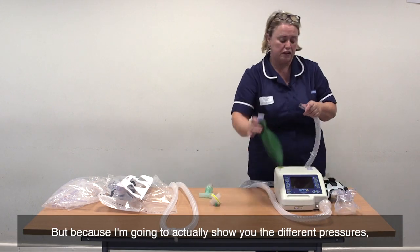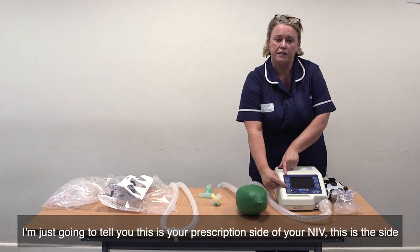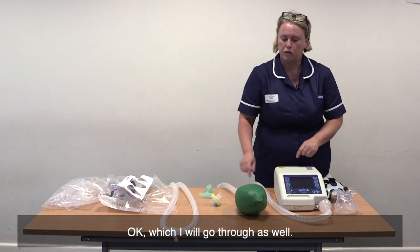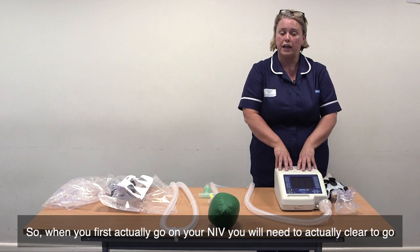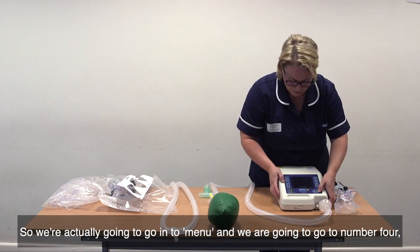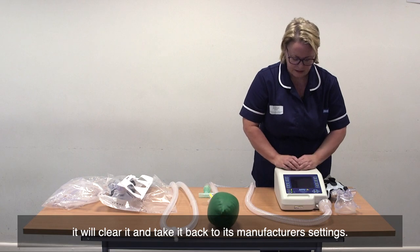Because I'm going to show you the different pressures, I'm going to put my lung back on. We're actually going to turn it on at this point, and while it's warming up, I'm going to tell you: this is your prescription side of your NIV — this is the side that we will be delivering — and this side is all about your alarms, which I will go through as well. When you first go on your NIV, you will need to clear it back to its correct settings, back to its manufacturer's settings. Go into menu, go to number four, clear patients, and set it. It may alarm at that point — if you just press plus, it will clear it and take it back to its manufacturer's settings.